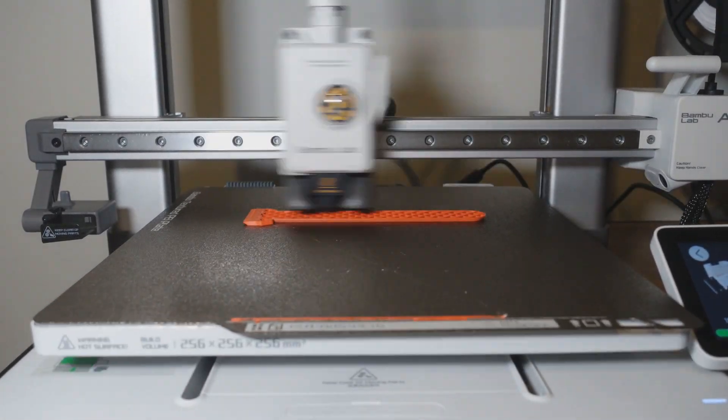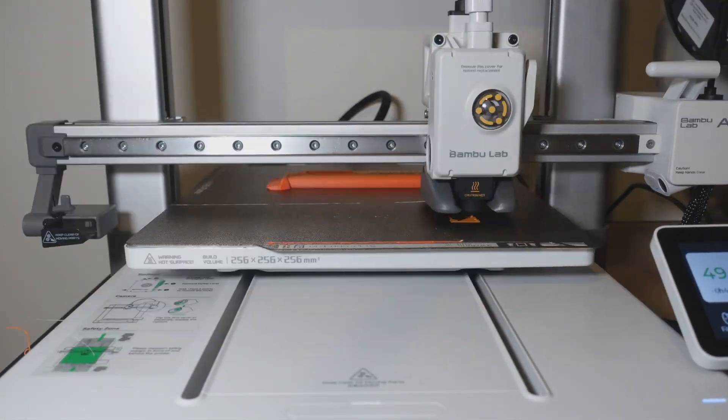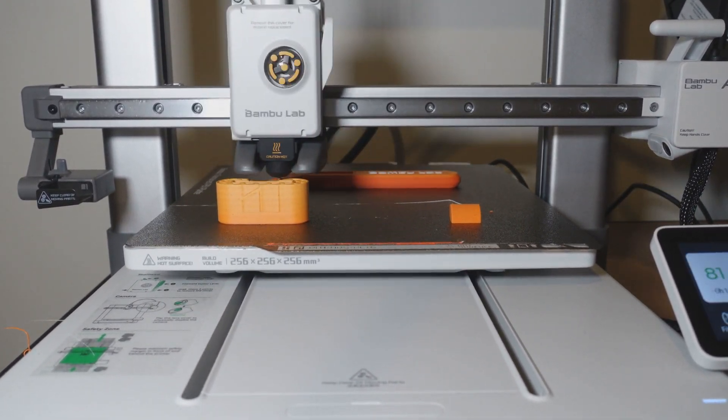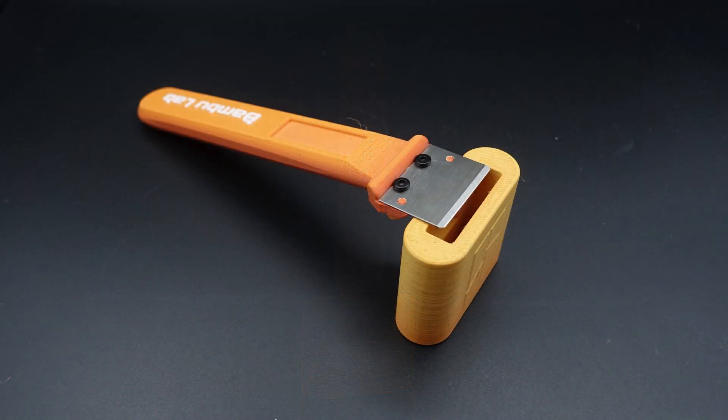Bamboo Lab supplies you with a bamboo scraper blade in the accessories box. Stored in the printer's onboard memory is a file that allows you to print your very own scraper that the blade slides onto, and that is the same here with the A1. It takes just over an hour to print and comes with a stand to hold it in. This is a great idea and it works very well.